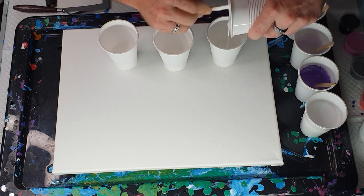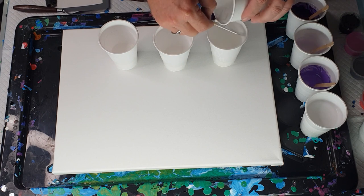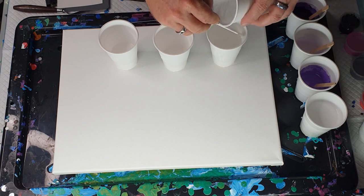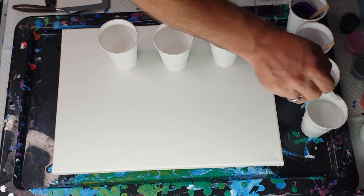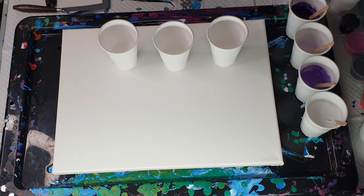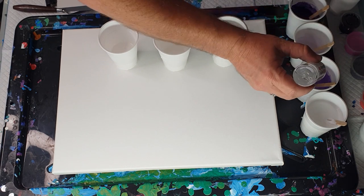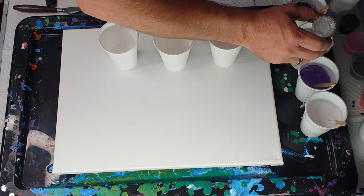I liked the two sandwich pours I did before and thought I'd like a purple one, so that's what I've done. Now I have forgotten to add the silicone again — I'll try and do it before I do the video but I forgot. I have Montmartre silicone oil and I'm going to put five drops in each colour except for the whites.